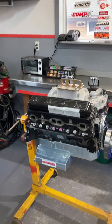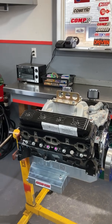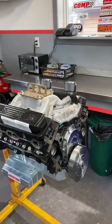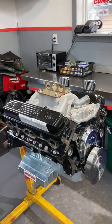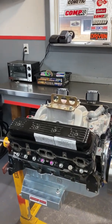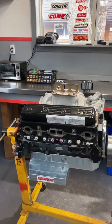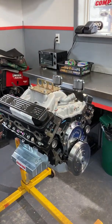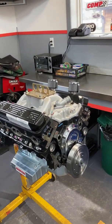One thing to note is this engine has a flat-type camshaft. Like every other engine with a flat camshaft, it has to get broken in. So one of the things I'm going to do is put it on my test stand. I'm going to prime the oil system using Driven — Joe Gibbs breaking oil, which has a high zinc content. That's what we'll use to prime the engine and break it in. I may make a video about that process as well.